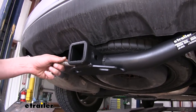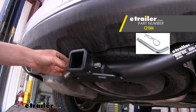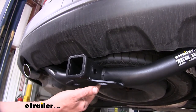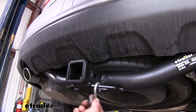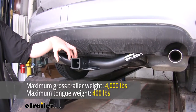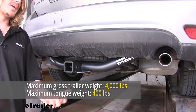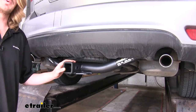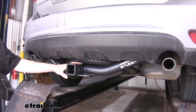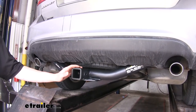It uses a 5/8-inch hitch pin and clip. One doesn't come included with the hitch, but you can pick one up here at eTrailer.com. It features plate-style safety chain loops with a medium-sized opening that should accommodate most safety chains. It features a 400-pound tongue weight — that's the force going down on top of the receiver — and a 4,000-pound gross towing capacity, which is how much it can pull behind it. You can use a weight distribution system with this hitch, but it will not increase your tongue weight or gross towing capacity. Always verify in your vehicle's owner's manual and ensure you don't exceed any of your vehicle's towing capacities.